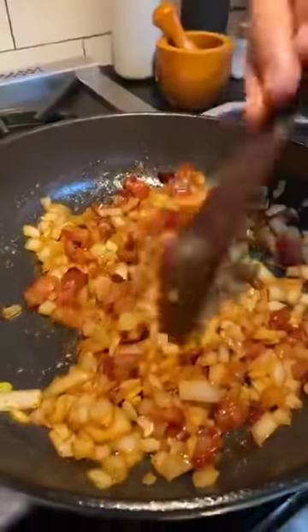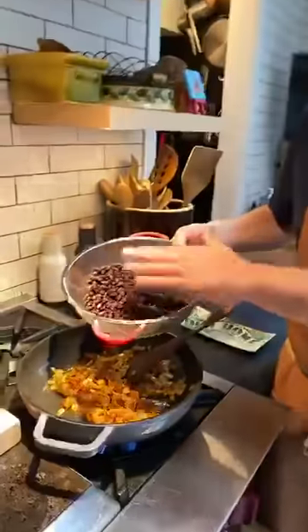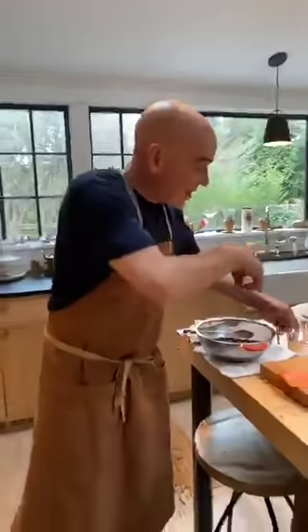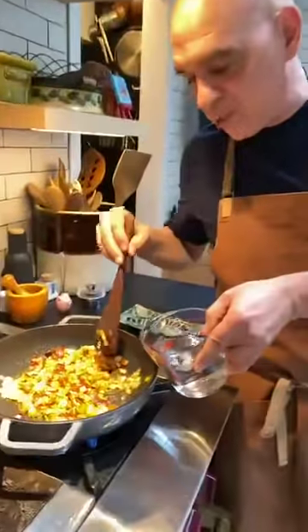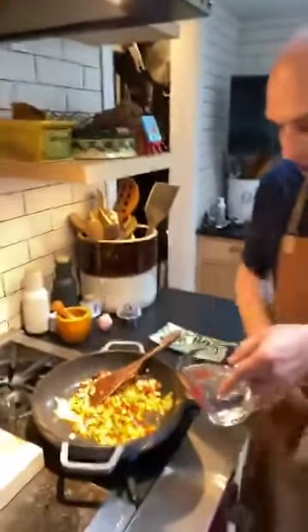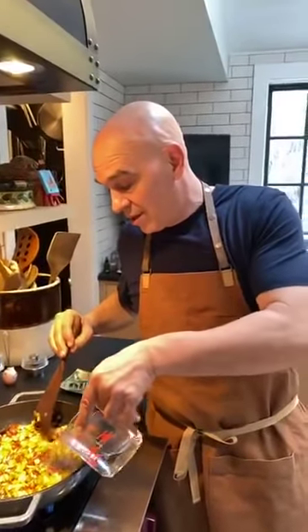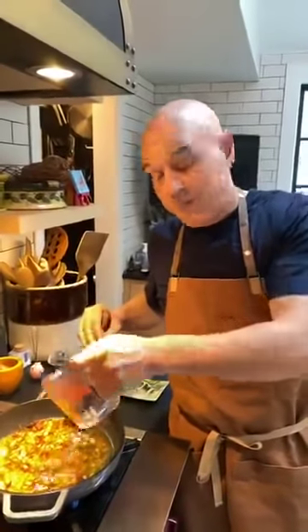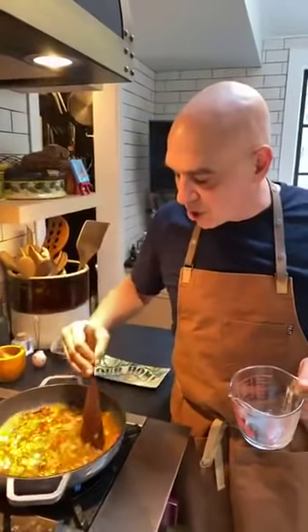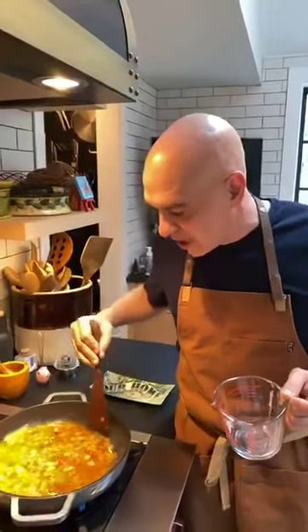Look at those onions - they look great and it smells really good. To this, I have my beans, and I'm going to add my liquid first. In the recipe I put water, beer, wine, or stock - all those work. But let's face it, we don't want to waste the beer. Stock sometimes you don't have or it takes time to make. Water is going to work. There's tons of flavor in here with the bacon, the onions, the garlic, and everything else we're going to add.